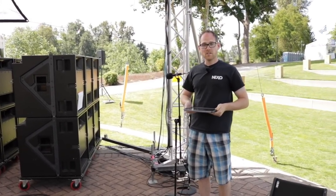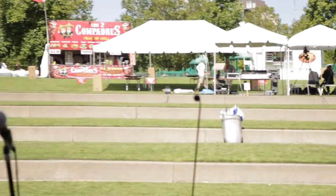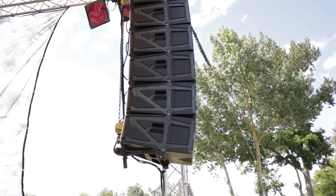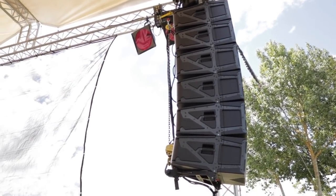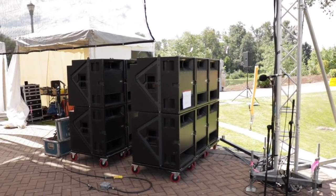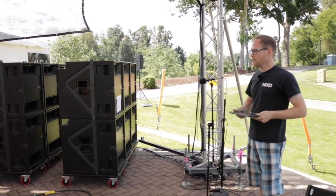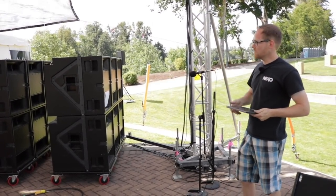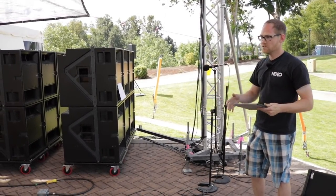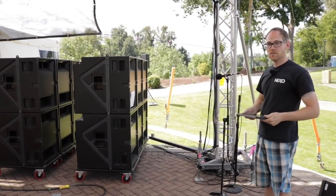A little bit about the system we have here: we have a Yamaha CL5 at front of house, and we are using the Nexo STM line array system in conjunction with the S118 subwoofers, configured in cardioid. That helps a lot to get gain out of instruments — we put the microphones in the null spot on the stage, so we have a nice little pocket where there's no bass, which works pretty well when you're close-miking instruments.